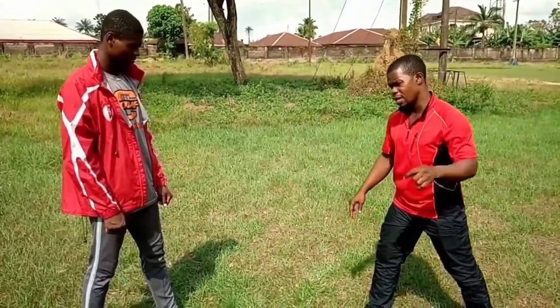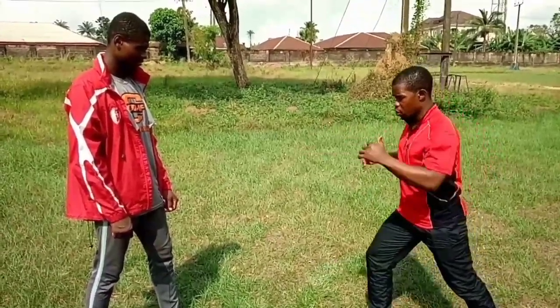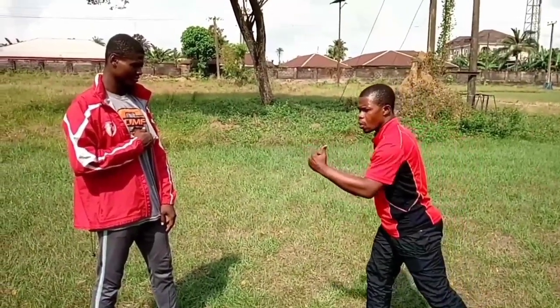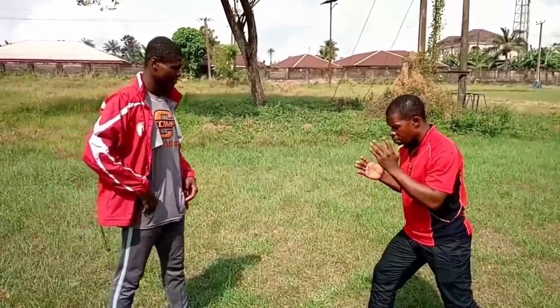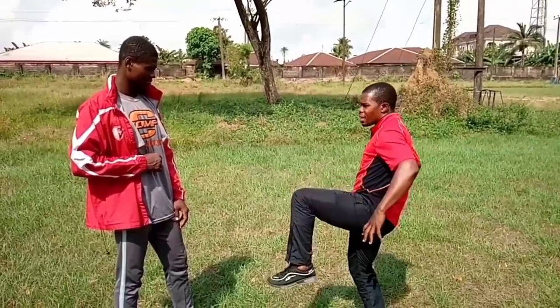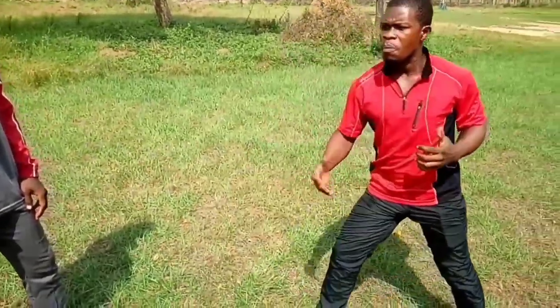The first kick comes in two parts — two different ways: the snap and the thrust. Now let's see the first one, the snap kick, and then the thrust kick. Both kicks are effective, but this is how they are used. The snap kick — the pivot comes from the knee. The waist is not involved, just the knee.